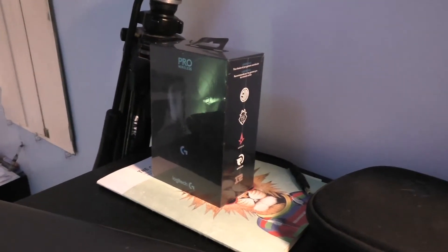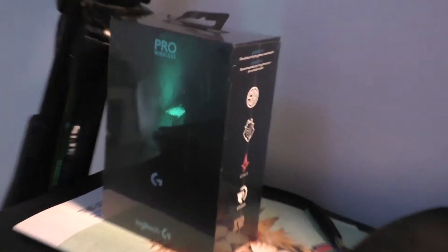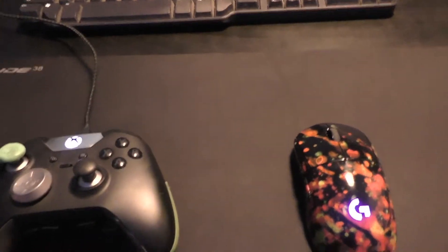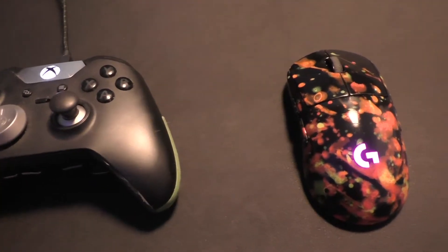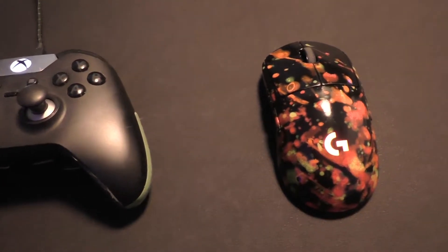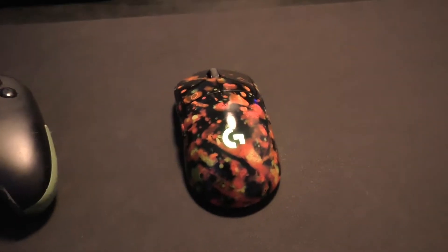I picked this mouse up for only $92 with shipping on eBay, brand new. I'll leave a link in the description for eBay — I don't know if you'll find one quite that cheap, but there are a lot of good deals: open boxes, cheap new ones, used ones. I get a small commission if you buy anything after clicking on that link.